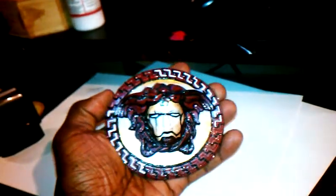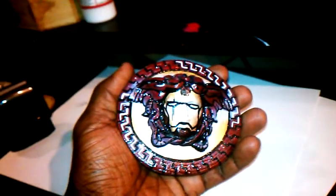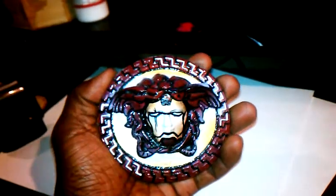Let me know what y'all think. Like, subscribe, comment. Hit me up for your custom orders. Go to wetpaincustoms.blogspot.com to order your own custom order.